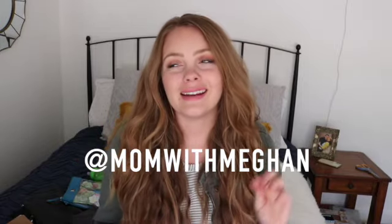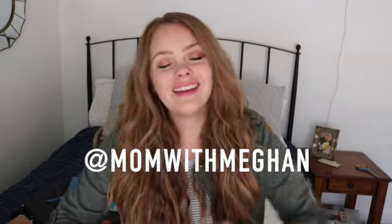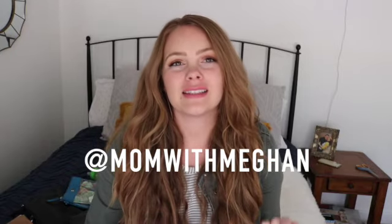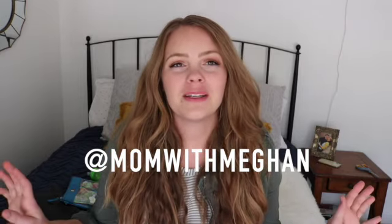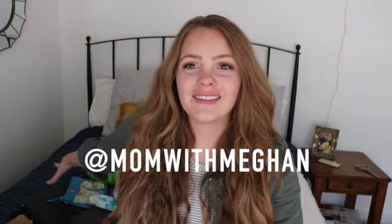Hey guys and welcome back to my channel. I'm Megan of Mom with Megan, and I just filmed an MZ Wallace unboxing video. I was so excited about one of the bags that I dumped out my current bag and I have all of that right here. I'm going to pile everything I've been carrying into the brand new small metro deluxe. It does have a crossbody strap and I'm just really into the colors more than I thought I would be, so I decided I want to use it right this very second.